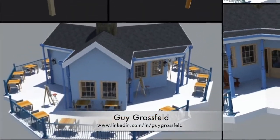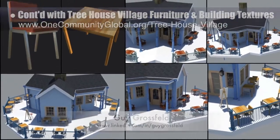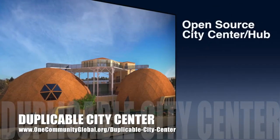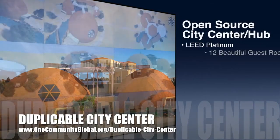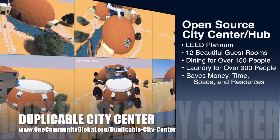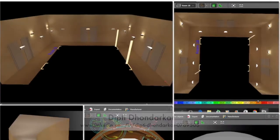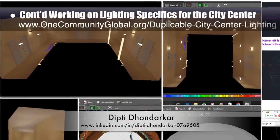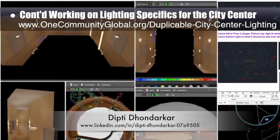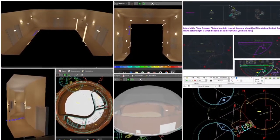Guy Grossfeld, graphic designer, continued helping with updates to the treehouse village pod 7 furniture and building textures, as shown here. One Community is also creating an open source duplicable city center. It is designed to be LEED Platinum certified, provide 12 guest rooms, dining for over 150 people, and laundry and recreation space for over 300 people — all while saving money, time, space, and resources. Dipti Dondarkar, electrical engineer, continued with her 36th week of work on the lighting specifics for the city center. This week's focus was finishing the lighting analysis and placement for the living dome hallways, updating the dining dome zones, and beginning to model the complete social dome.